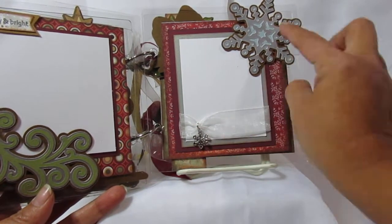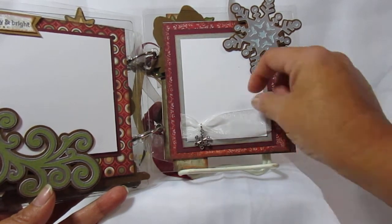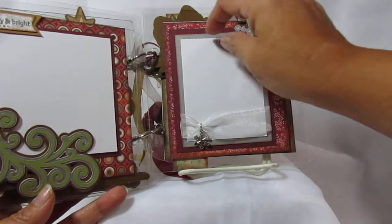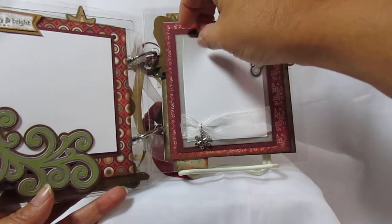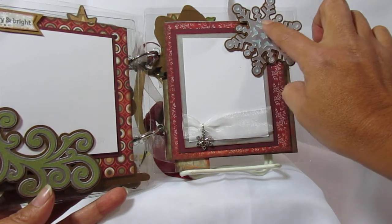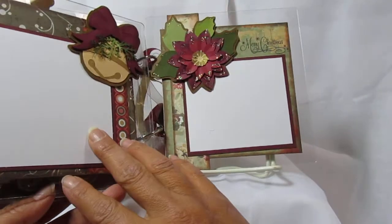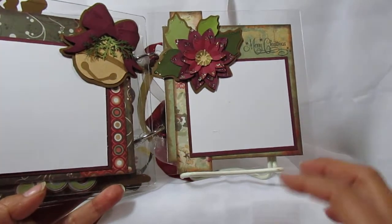I added the snowflake cut here and then went ahead and did some ribbon and a snowflake charm, and I just taped that on the back so they can make sure to be able to pull off the paper. This part is not glued down here — it's glued up here — and right here it has mounting foam, and then we have a bell.